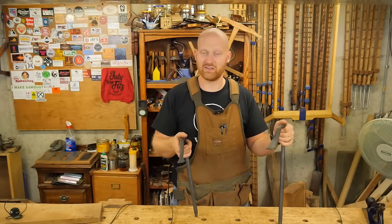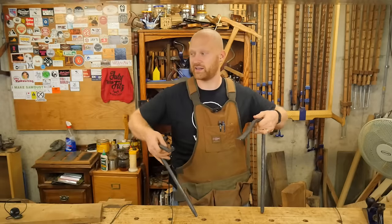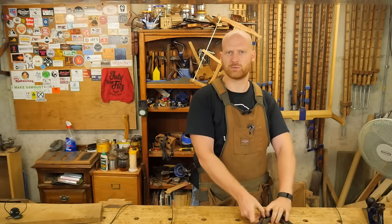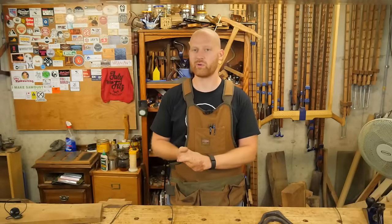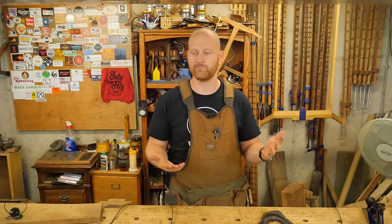I also have a couple of videos queued up for some of the joints I'm working on in the dresser. Hopefully those videos will be coming out soon — I'm going to be showing how to do a dado, a stop dado, a sliding dovetail, how to do it with hand tools. I might put those out soon, or I might hold on to them and use them as filler videos when I need some more time.